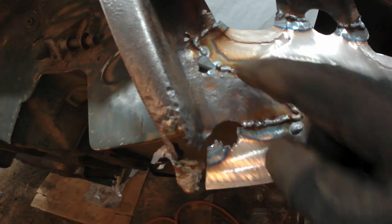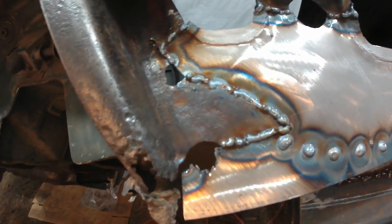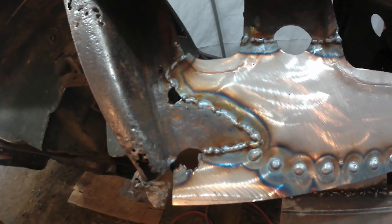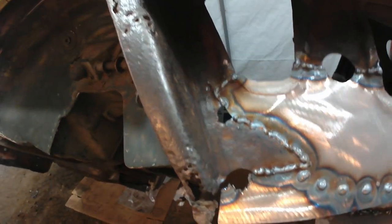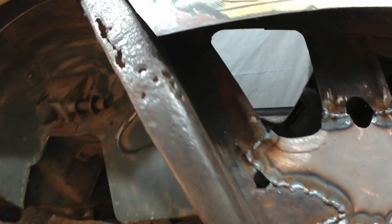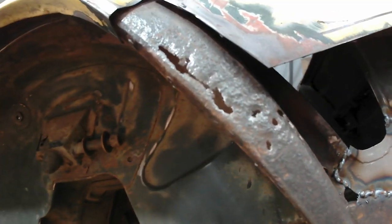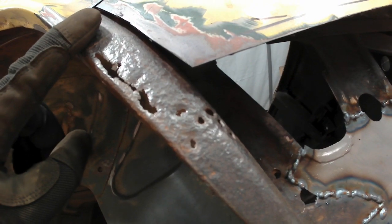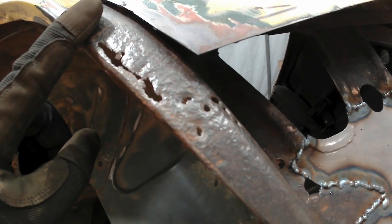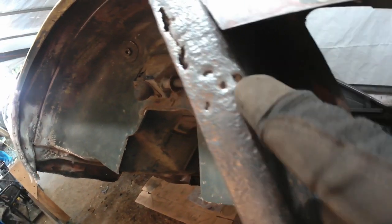I'll clean up this hole and that hole. I think that's a drain hole at the bottom of the rear wheel well. Next thing I'm going to tackle is this little bit of rot in here. The way I'm looking at it right now, there are two different components: this part on the outer face of the inner wheel well, and then this part over here which is kind of on the curve.